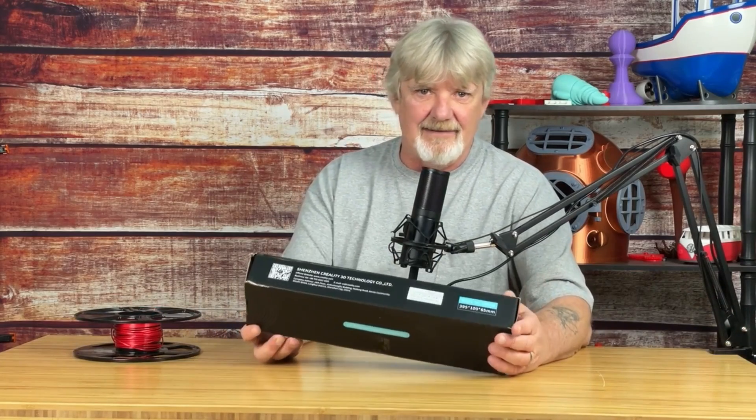When we buy filament, it arrives in a vacuum-sealed bag. If it isn't, you might want to consider switching brands. But I always thought, why not dry it, then vacuum pack it? Not with a food vacuum system — that would just crush the spool, especially cardboard. I found this filament vacuum storage kit on the Creality website and thought, for $25, let's try it.